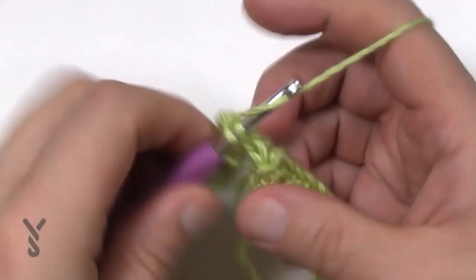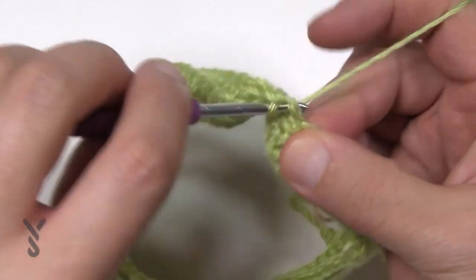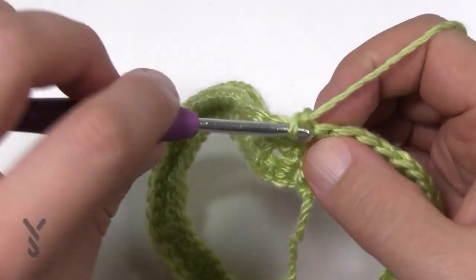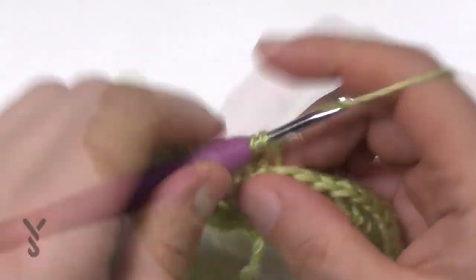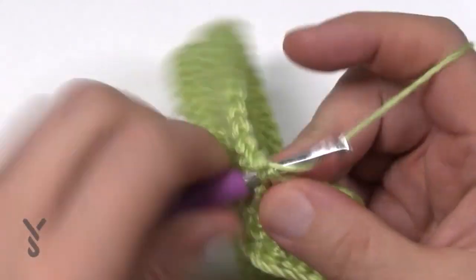Finishing up round number three in the back loops only. Once you reach the end, just join it. Now turn again — round number four is the same as round number two. Chain up one and do one single crochet in the front loop all the way around. Coming to the end of round four, front loop single crochet, join and turn.